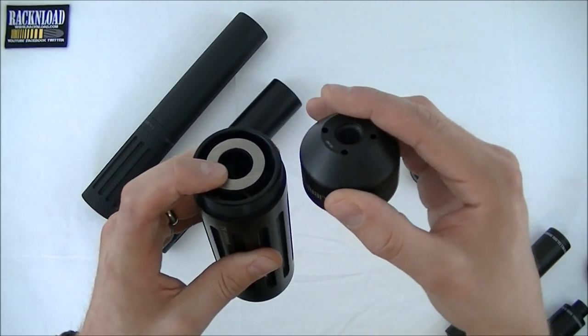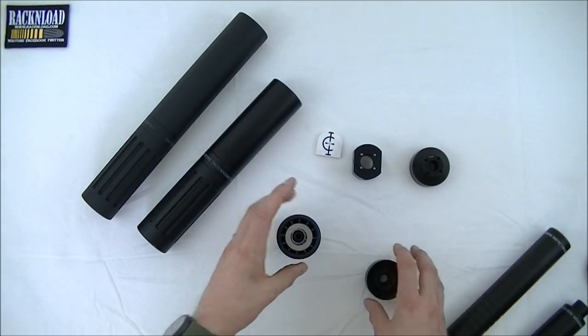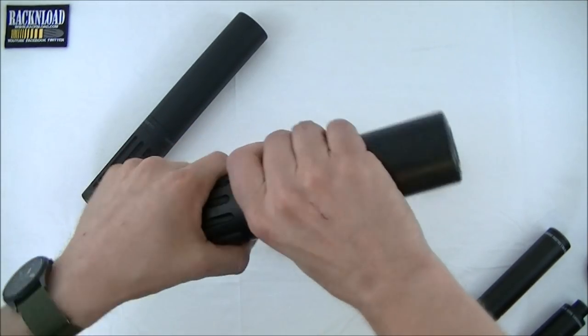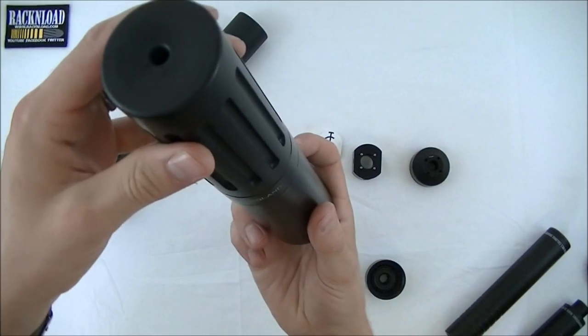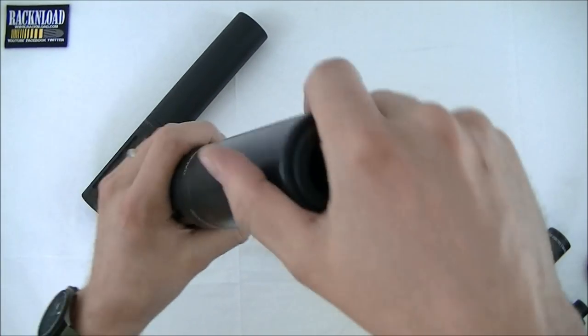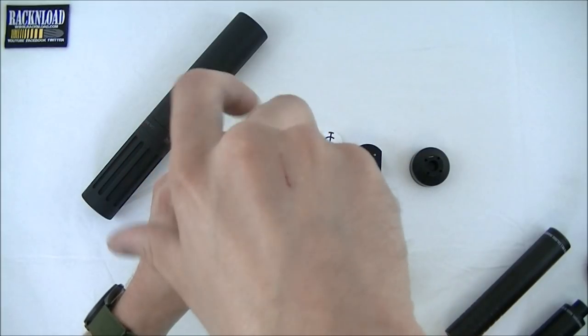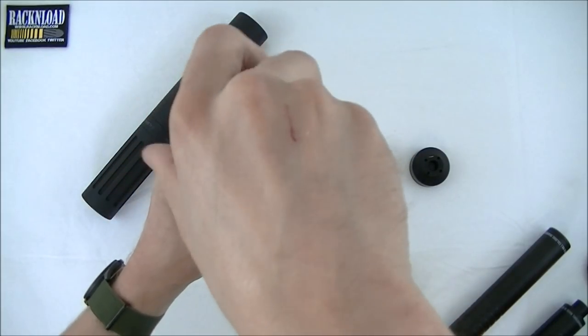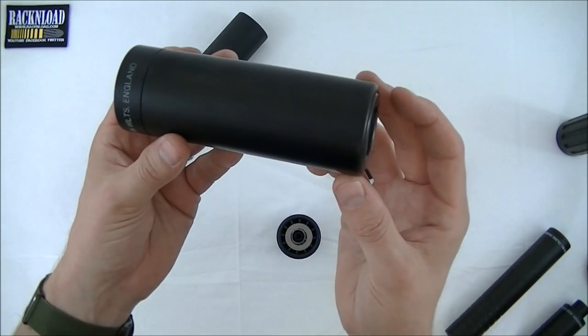To put it back together, sit it on the table — this is where a lot go wrong. Sit it on the table, get the core sleeve, pop it over the top, put your finger underneath, and then you've got everything in position. One thing to say: don't open it upside down because it all falls out. I had someone do that over my rifle and dropped it all over the scope.